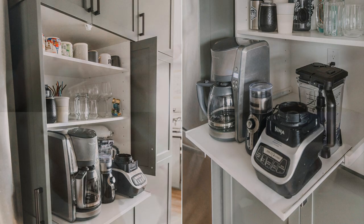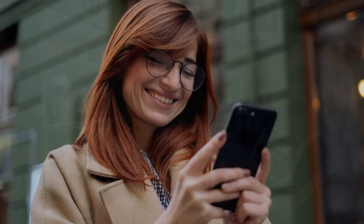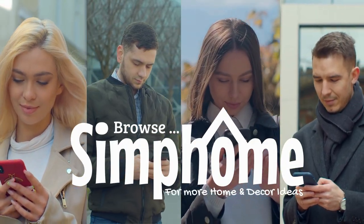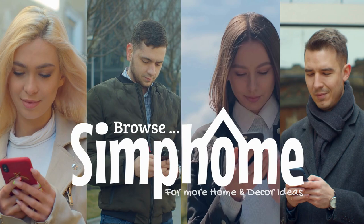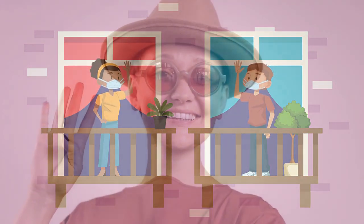That's it for now. Since you're still watching this video, press the like button, comment, or share it with anyone close to you on your favorite social media channel. Browse and follow the Symphone website for more awesome content related to home and decor ideas. Until we meet again — thanks for watching.